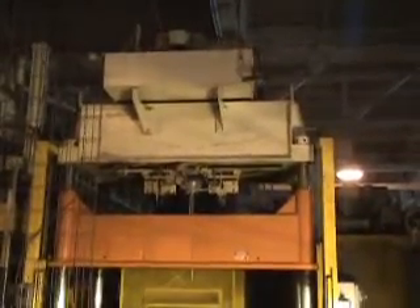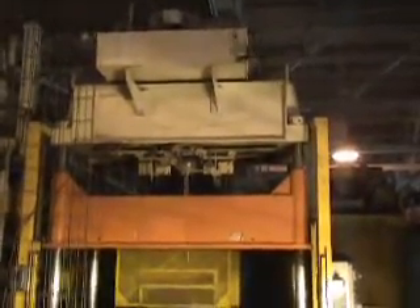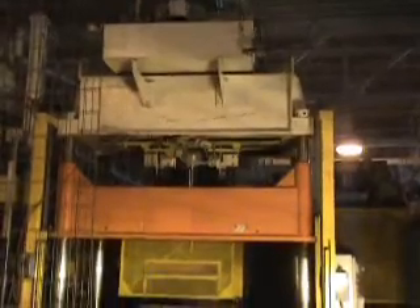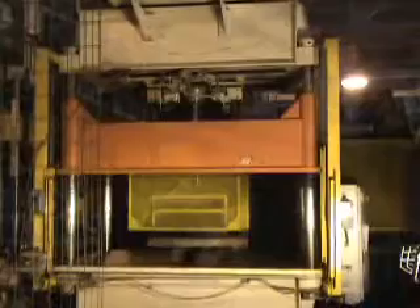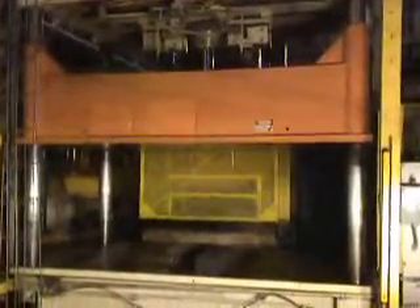Hello, this is a video of our 50-ton 4-post down-acting hydraulic press, model number 27827. This press has a maximum 36-inch long stroke and maximum 48 inches of daylight to the bed.